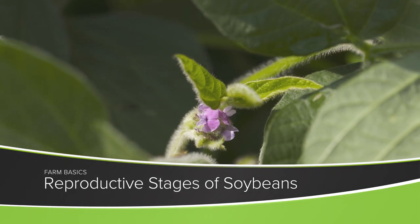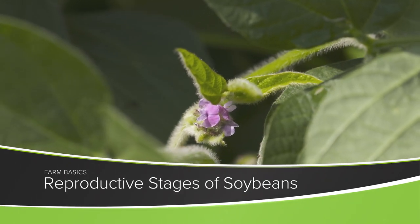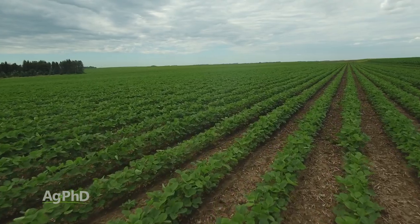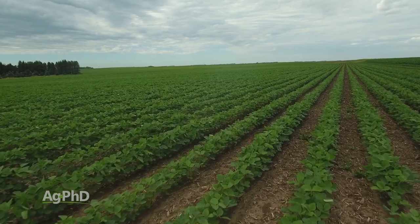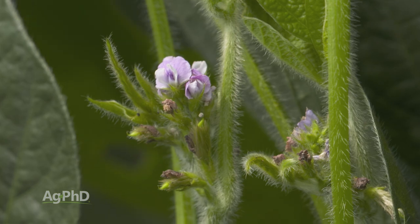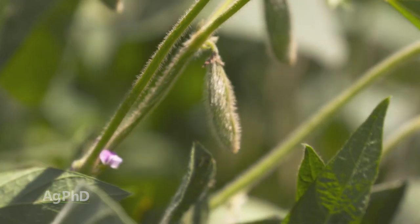During our Farm Basics time today we're going to talk about the reproductive stages in soybeans and how a farmer knows when to harvest those beans. The reproductive stages are R1, R2, all the way up to R8. There are eight different reproductive stages in soybeans, and honestly if you ask most farmers, they'd say there's only four: flowering, potting, fill, and maturity.